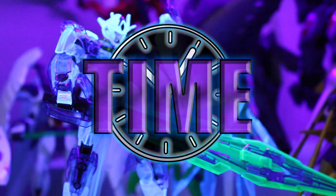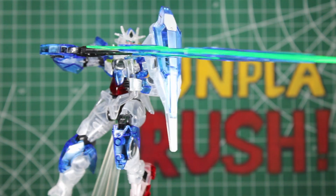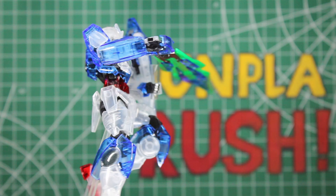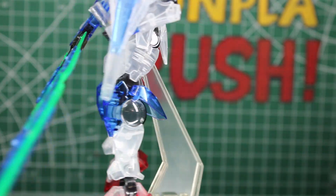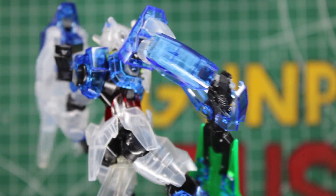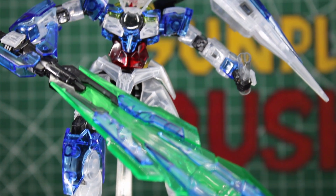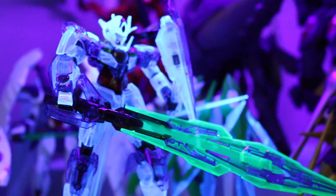The build time is about that of your average regular kit — he was really quick to build and not too complicated. He also doesn't have a lot of the extra parts that some other Double O Gundams have, so he's a little lighter. The only thing that was more difficult was the big sword, but only if you really want to put it all together. Build time depends on how you want your end result — on average maybe 30 to 45 minutes if you're used to building Gunpla.